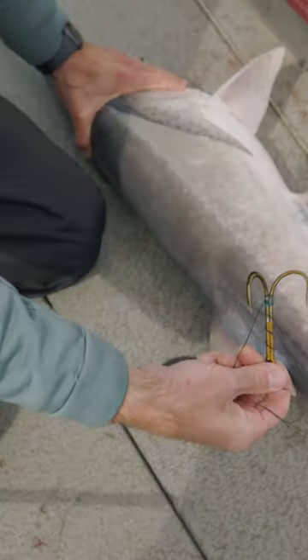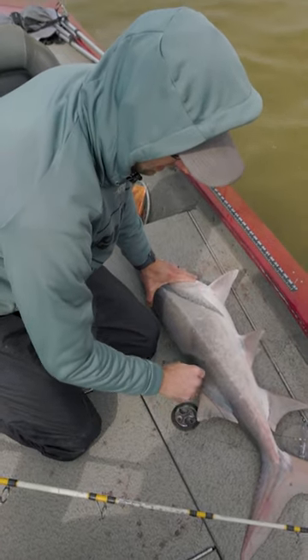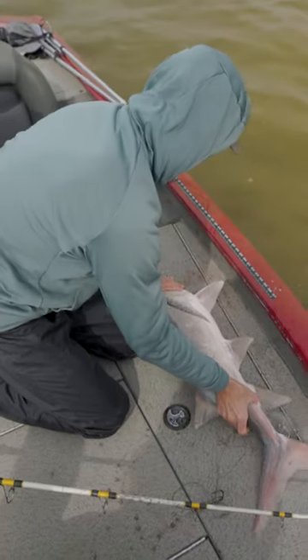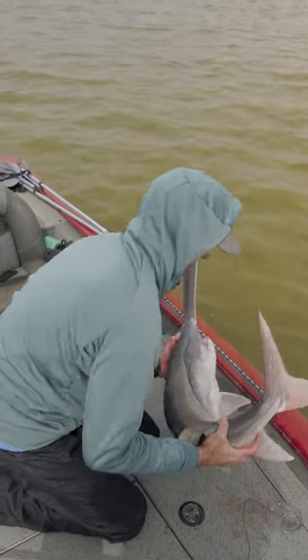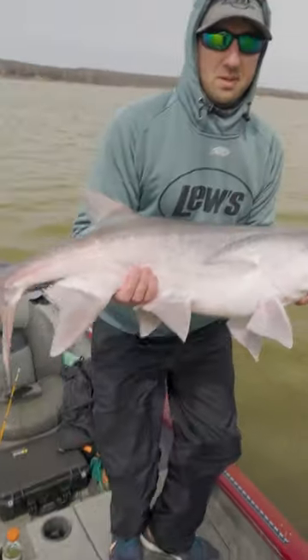That's the first time I've actually had the first one. Look how easy that just popped right out. There's no barbs on that, so you're not really tearing anything when you pull that hook out, which is nice, protecting the fish. Little guy. Let's see now.